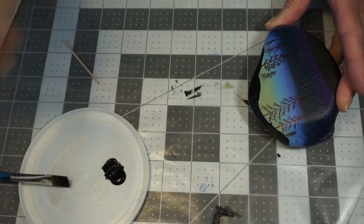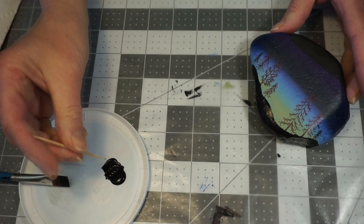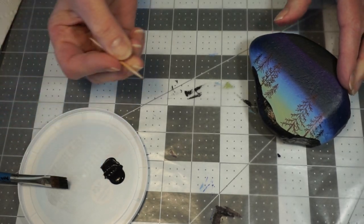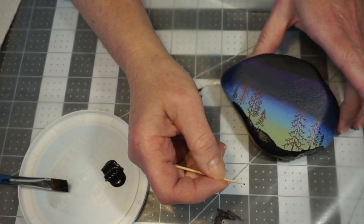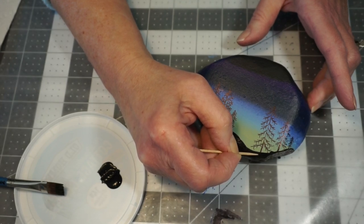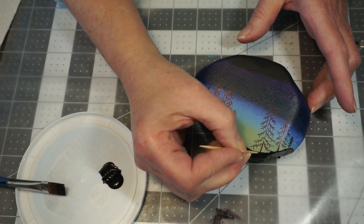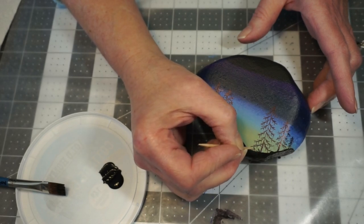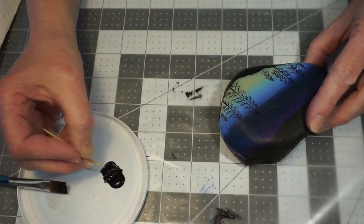We also want to add in what looks like some little bits of grass, and we're going to do that with a toothpick. I've got some paint here and I'm going to dip the tip of the toothpick into the paint. Starting at where my base is, I'm just going to bring some paint up — you don't want too much paint on there. We're just going to add some blades of grass so it doesn't look like everything is flat.